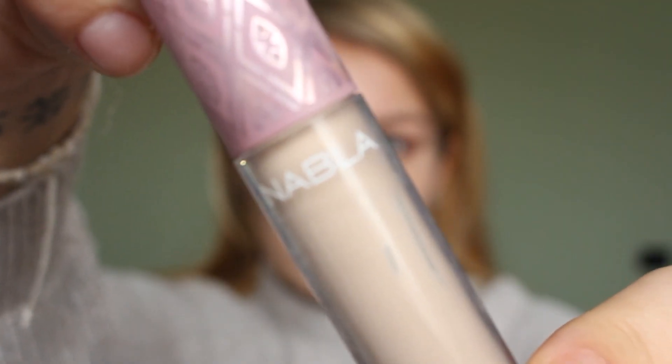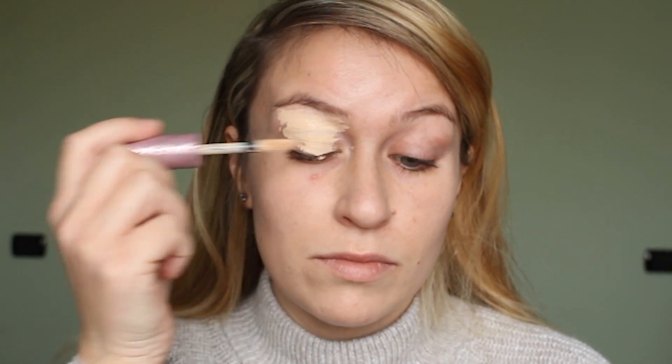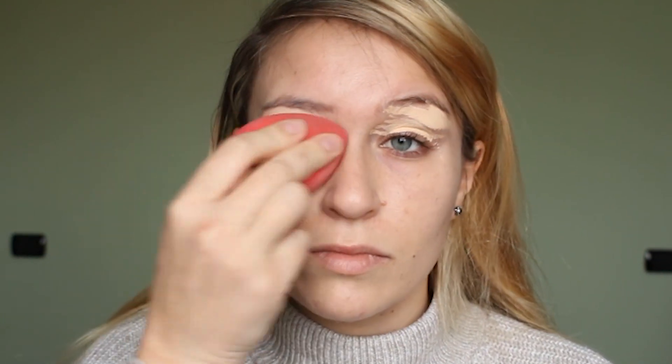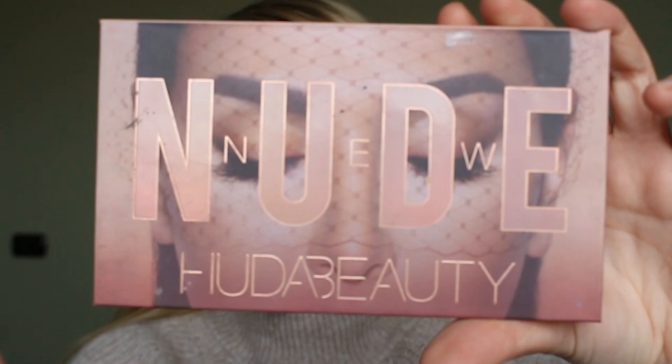To start off I'm using the NABLA concealer in the shade Ivory. I'm applying that all over my lids and I'm using it as a primer because it gives a sticky base for the eyeshadows to stick on top of, and they show up really well on top of it. I'm blending it out with my Morphe sponge.